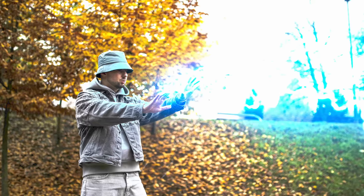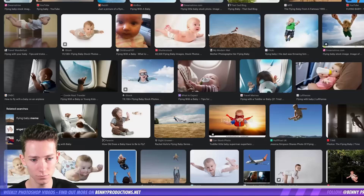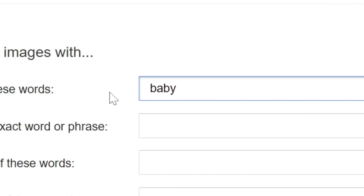The first one is from Mikkel and he wrote: 'Hi Benny, I like watching your videos and I would like to see how you handle this photo of mine. The photo was taken during the filming of my music video clip and I think you can make something cool out of it. Thanks, Mikkel.' We could have done something cool for this, like some lightning coming from his hands or whatever, but I have a far better idea. Flying baby.